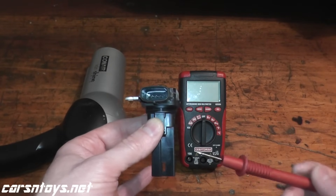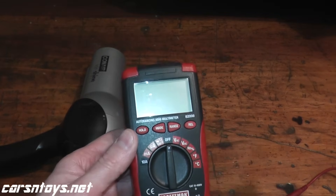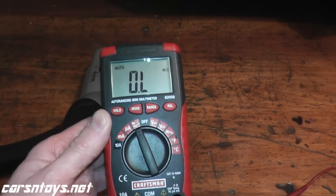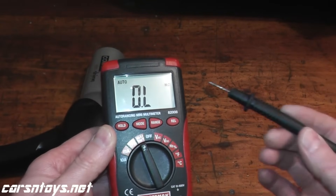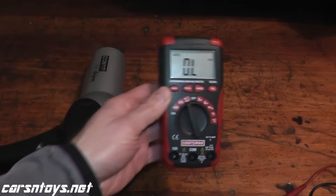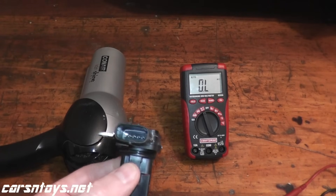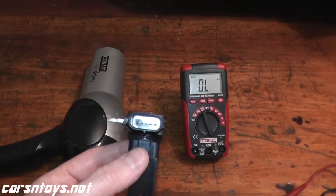We can test the sensor. To do that, you need a digital multimeter — you can pick these up essentially anywhere: Home Depot, Lowe's, an auto parts store, or Amazon for maybe 25 dollars. What we need to do is a resistance test, or ohms test. Look for the omega symbol on your multimeter. A good reading should be between 2 and 2.5 kilo-ohms for many vehicles at around 70 degrees Fahrenheit.